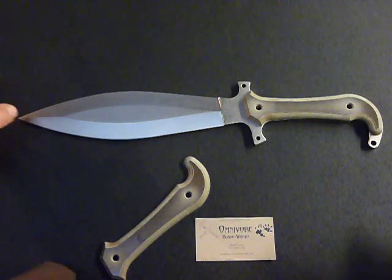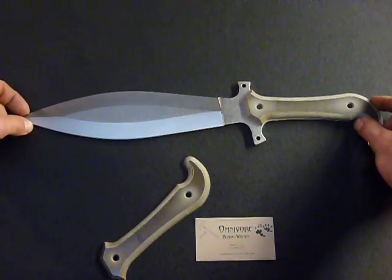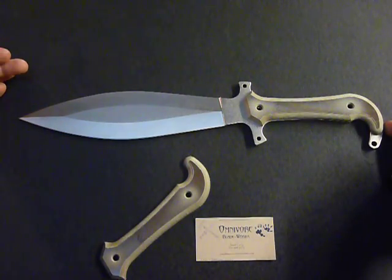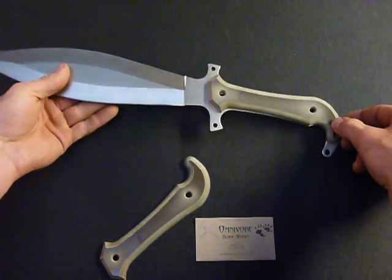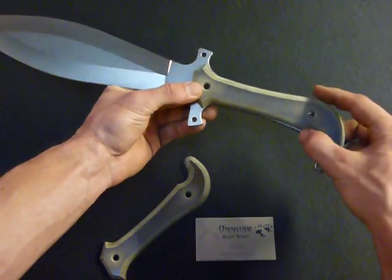This is Jared again with Omnivore Blade Works. I want to show you our new Smatchit which I'm calling the Corvid because it has a symmetrical blade. This is an all-purpose chopper and a battle blade which has a very interesting new feature, which is a handle that you can't possibly let go of.